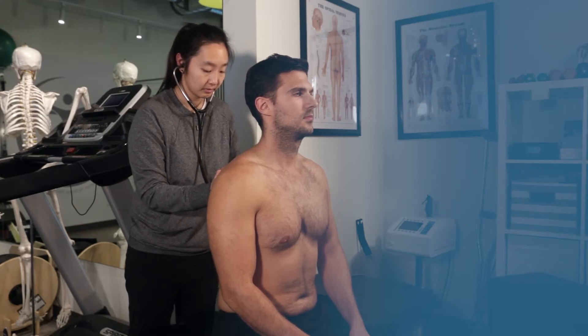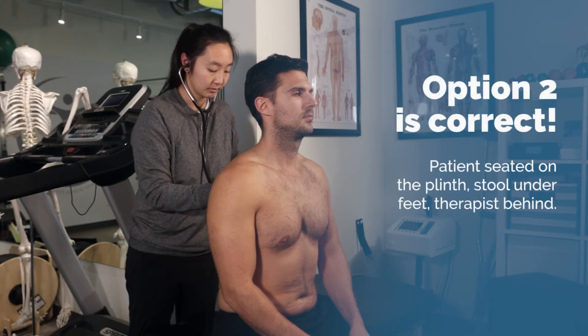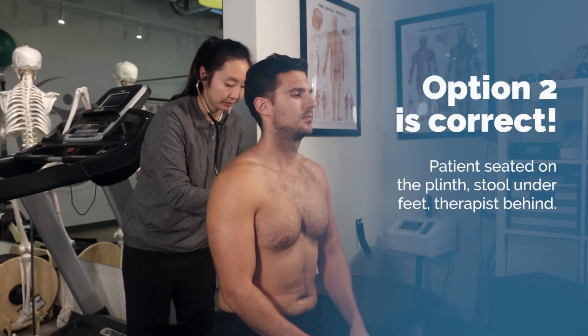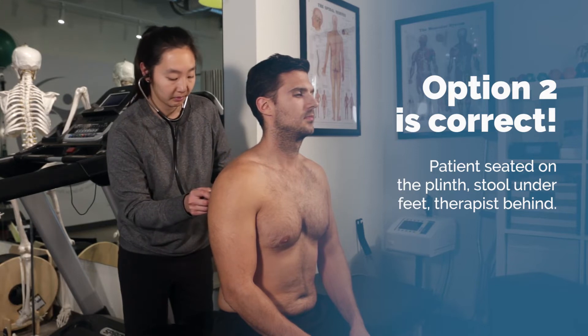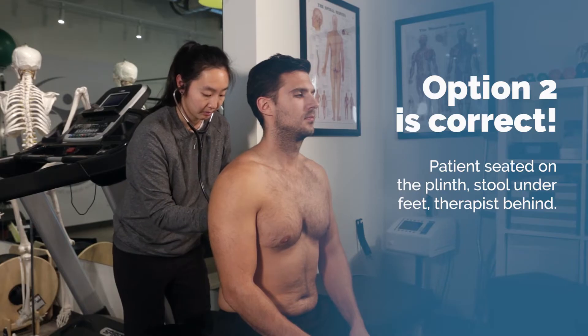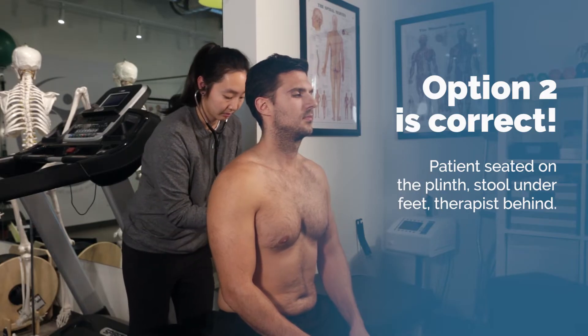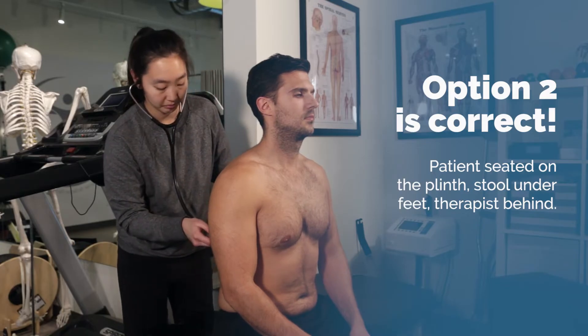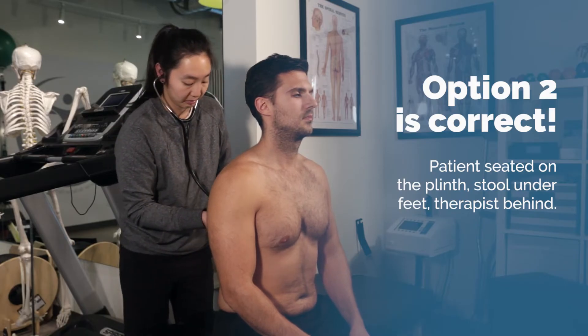The correct answer is option 2. This is the best option as the patient is seated in a safe position and you have access to both the front and back of their lungs. Although sitting in a chair is not wrong, leaning forward to access their back is not ideal. Make sure that if your patient is sitting on a plinth, never let their feet dangle while auscultating.